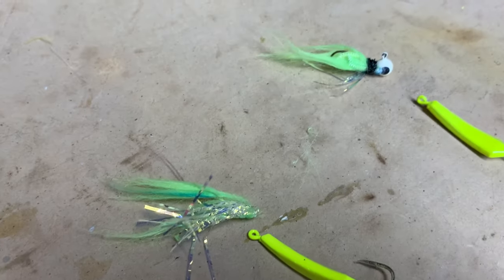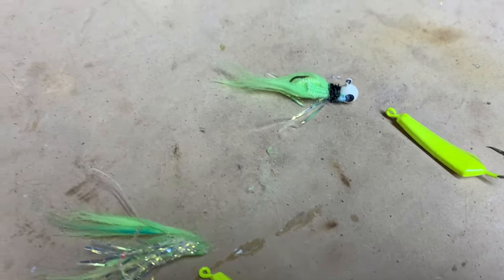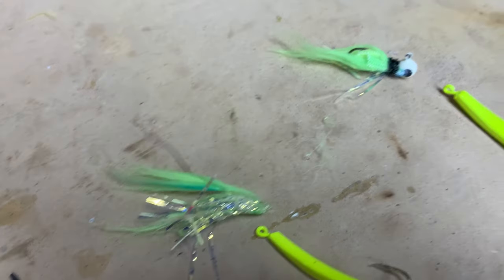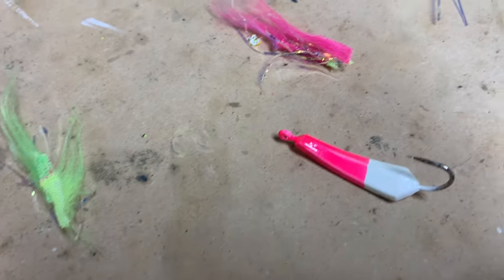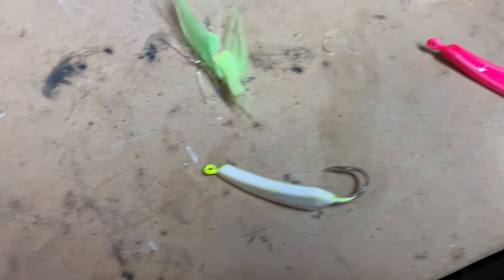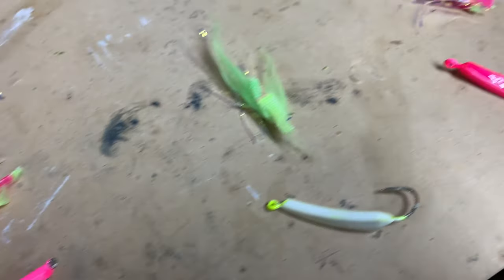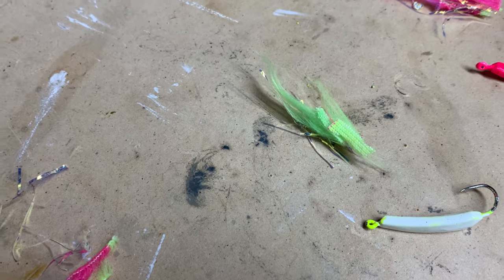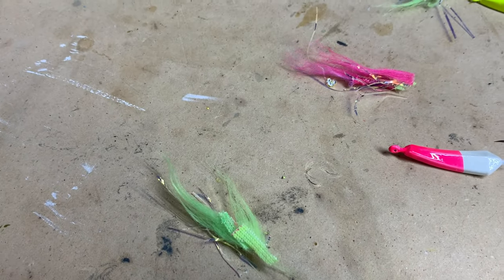This one is made on a weighted jig head rather than a bare hook — a different way you can do it. I'll end up with some of each. For the weighted hooks, I don't suggest you make those yourself, though I suppose you could. They're pretty reasonable to buy — probably 20 to 25 of them for three dollars at Walmart. But let's take a look at one of the shortcuts.